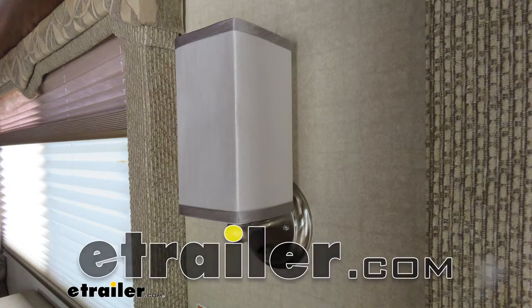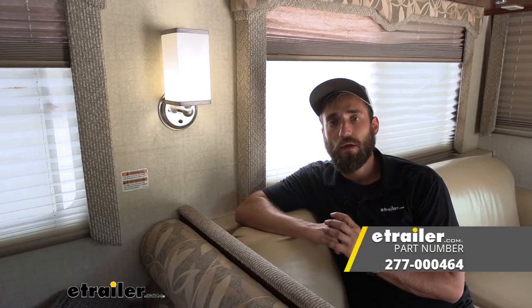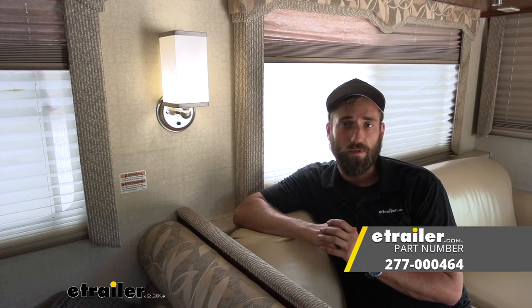Hey guys, Kevin here with E-Trailer, and today I'm going to be showing you how to install the Gustafsson 12-volt RV LED light with lampshade.